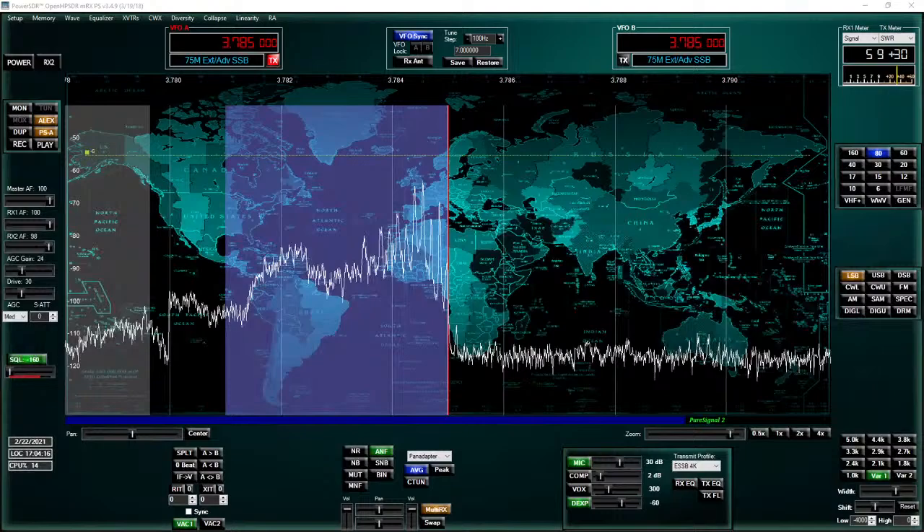I'm listening right now to some Canadians and I'm going to show you something on the pan adapter. Let's get over to the pan adapter — this is the Anan 200D — and we're going to get into the nuts and bolts of this.